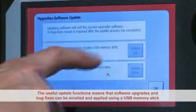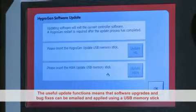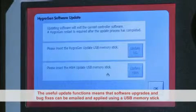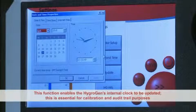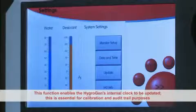The HygroGen update function means that software upgrades and bug fixes can be emailed and applied by the user using a USB memory stick. The date and time function enables the HygroGen's internal clock to be updated. This is essential for calibration and audit trail purposes.